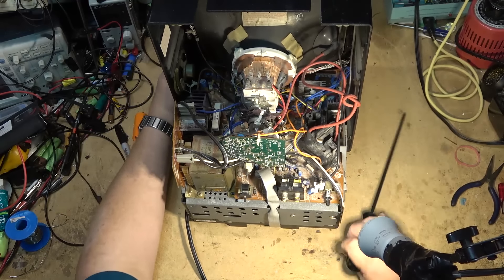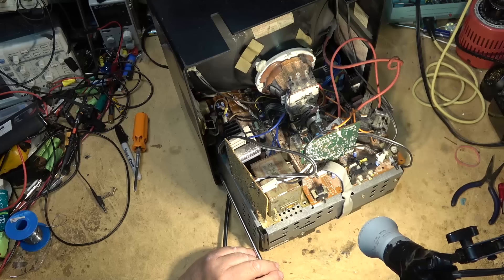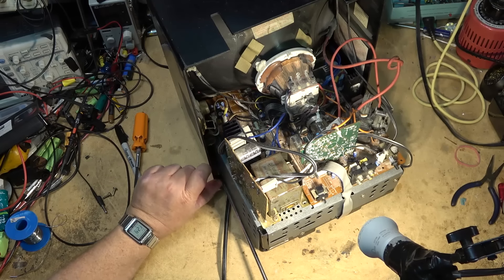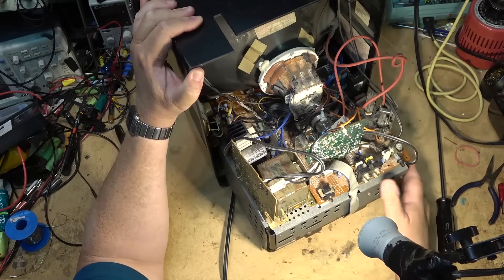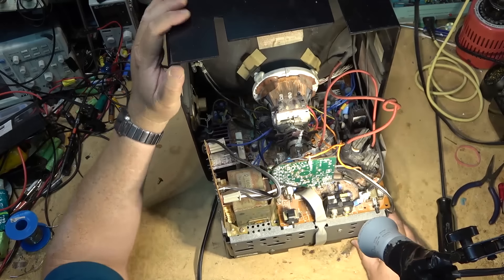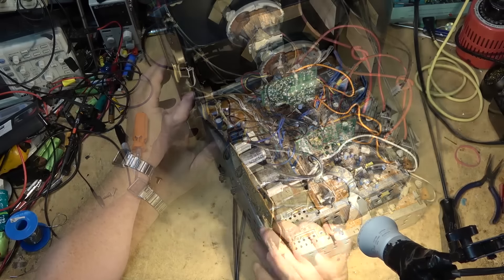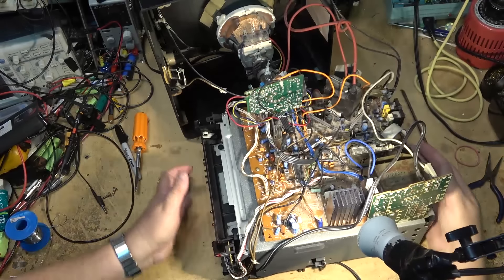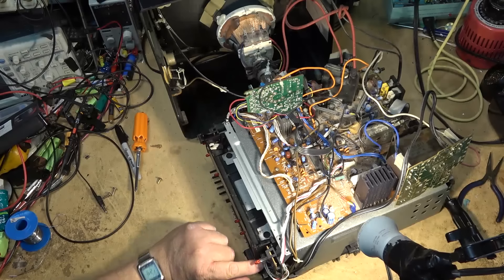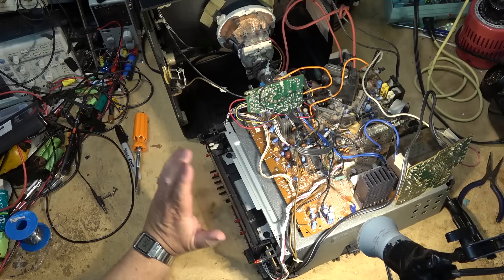A couple of screws should pull out the video deck — the whole thing slides out. One screw, because that's all there is in here. I don't even know why I'm bothering with this thing; this should be going straight to recycling. There's the mechanism, the volume control's here. I'm going to give this a shot of cleaner and see whether that will fix the noise problem and get the volume control working. I don't know what's wrong with the VCR — it could just be the heads are dirty, it could be something more serious.